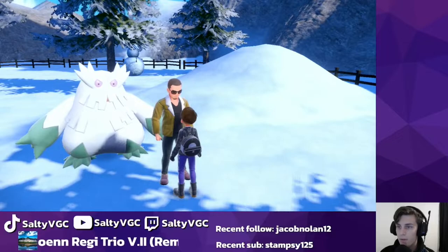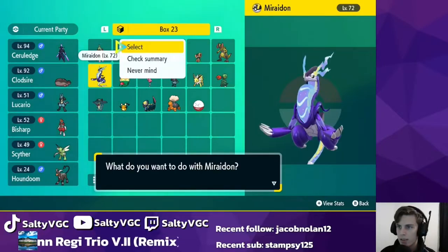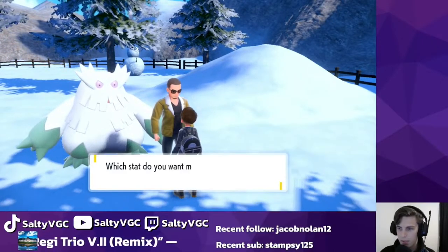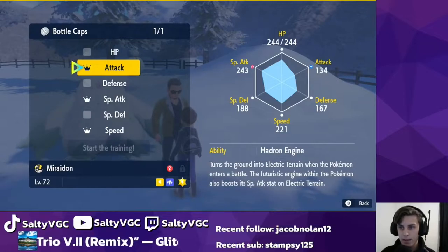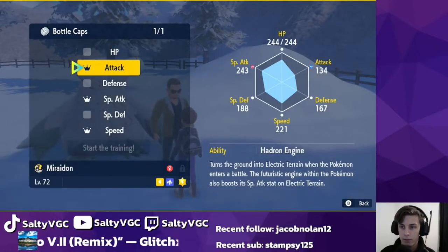So we choose a Pokemon that we want to hyper train — just for argument's sake I'm going to choose Miraidon here. It says you've got bottle caps or golden ones. I'm just going to use a normal one because that's all I have, and then we select what stat we want to raise. If a stat is already 31, it will have this little crown icon next to it.